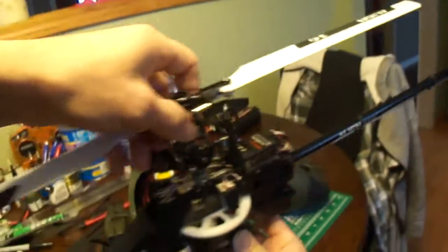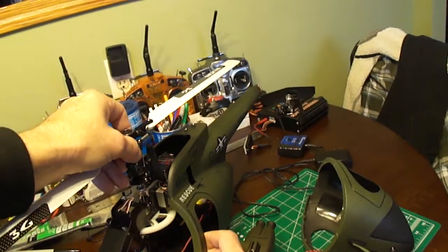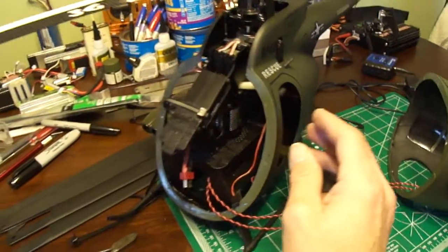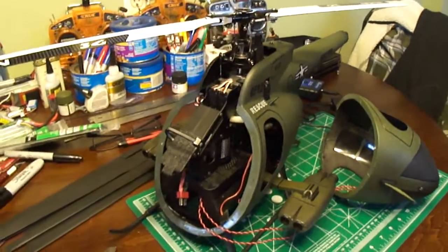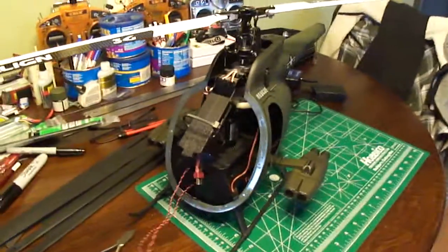It's just a good idea if you guys are going to install these in a scale fuselage. As you can see it slid in and now it will pop right down in there. Here I got all my lights hooked up.